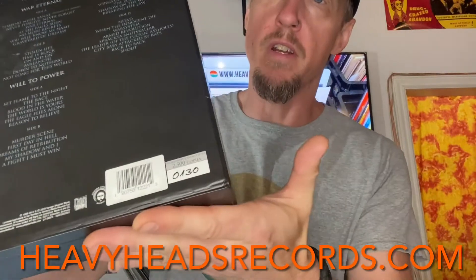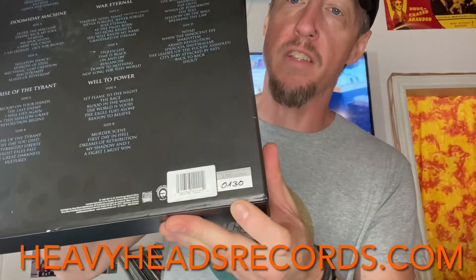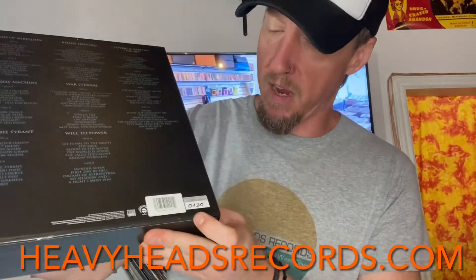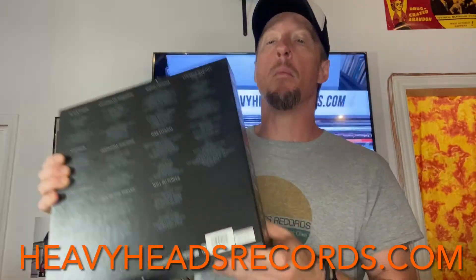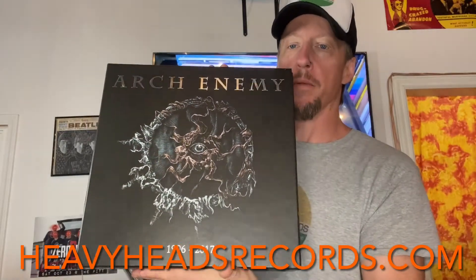So also, number 130 out of — how many? 2,500 copies. I think that's a 130, maybe a 170. It really looks like a number, but at any rate it is the numbered version. Arch Enemy box set, so let's get into it here.